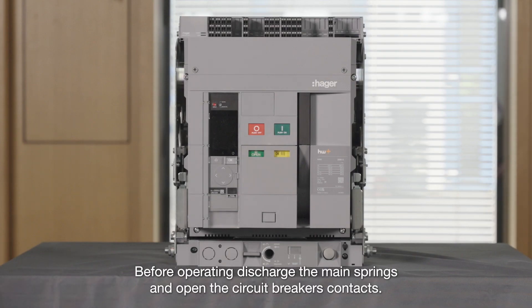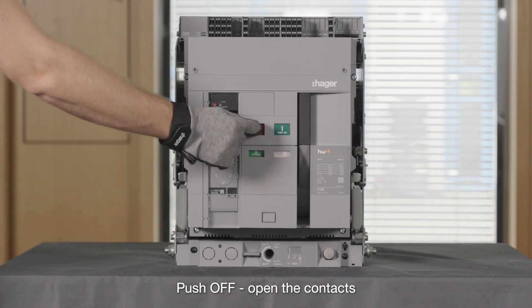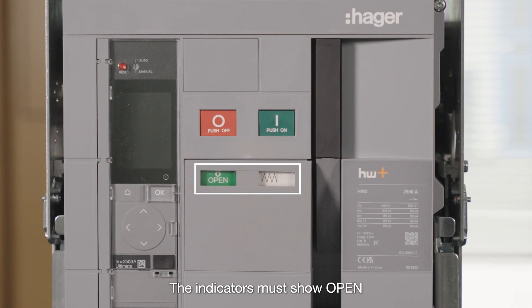Before operating, discharge the main springs and open the circuit breaker's contacts. Push On to discharge the springs. Push Off to open the contacts. The indicators must show open and spring discharged.